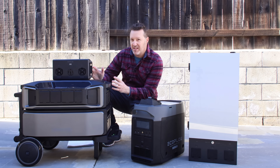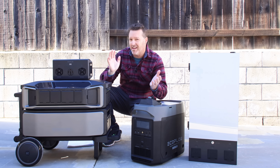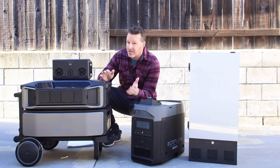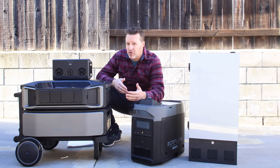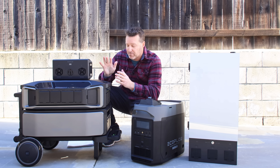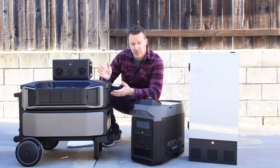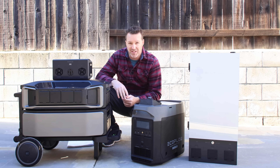No fancy videos today. This is strictly going to be all about pricing on this stuff, what works with what, and also whether this is something you really want to buy. I don't think everybody's going to tell you the pros and the cons, and some of the things you may want to look out for before you actually go ahead and purchase something so expensive, like this new Delta Pro Ultra. It's a really nice unit, but there are a couple things you should know before you make that purchase.